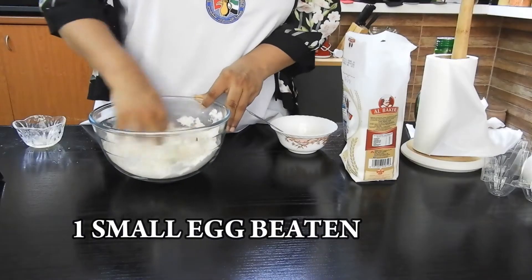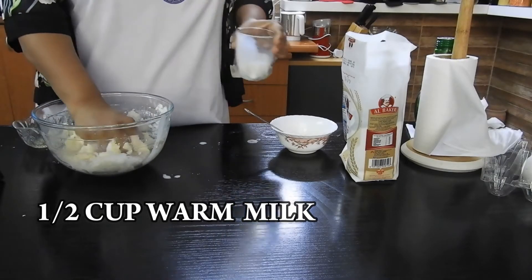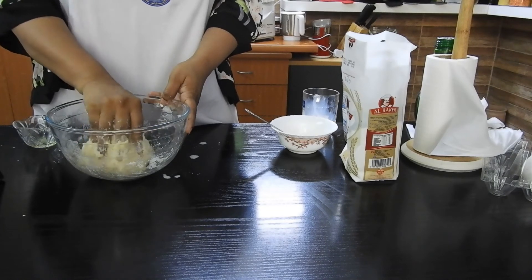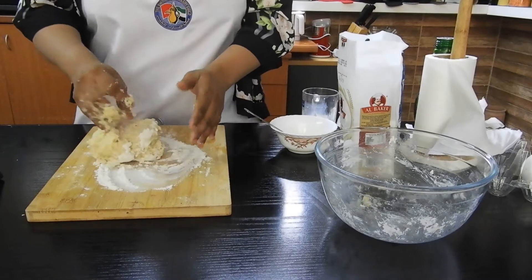I'm going to mix all these ingredients along with a little bit of warm milk. This would take around half a cup of milk, and I'm going to make a nice sticky dough out of it, adding the milk gradually little by little. Once the dough is ready, you can see how sticky it is.